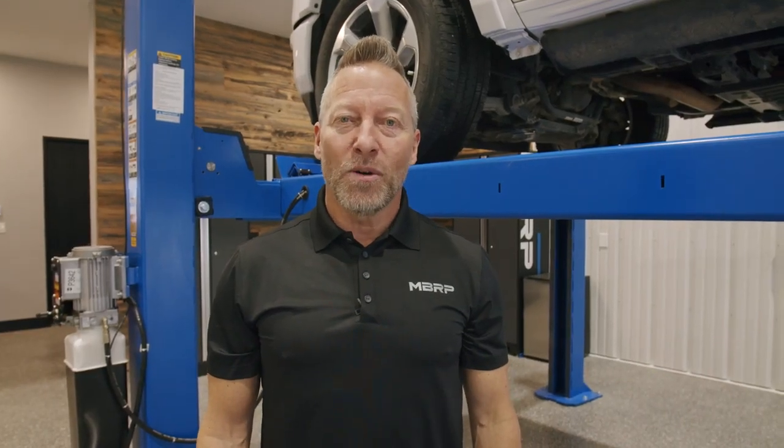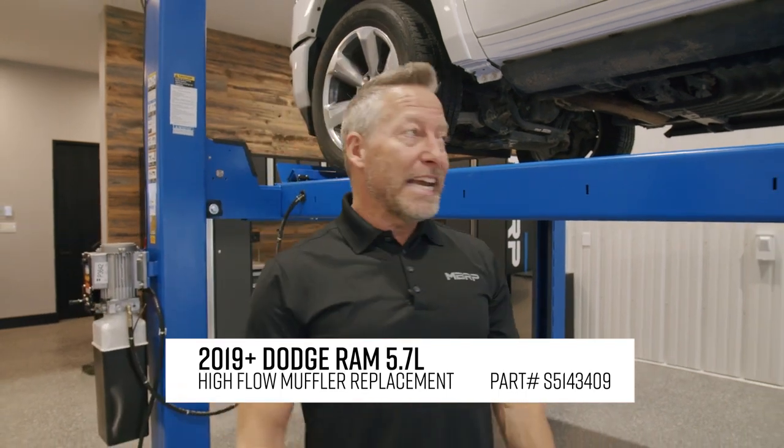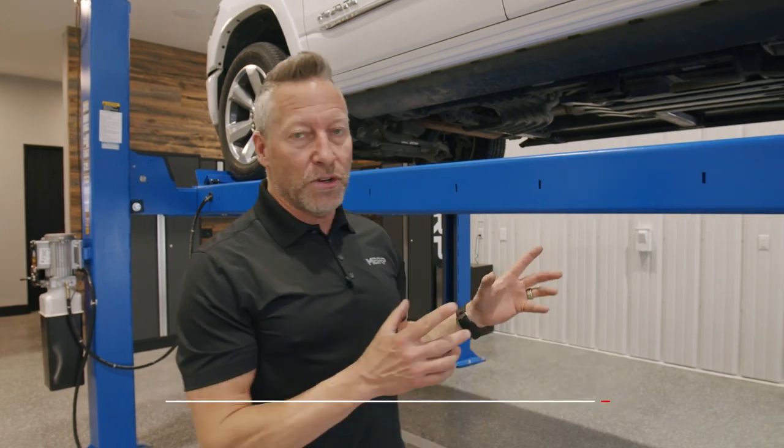Hey everybody, Martin Barkey here. Welcome to my garage. Today I've got the 5th gen Dodge up on the hoist. It's a 2019 5.7 — it's my own personal ride. Absolutely loving the new Dodge.